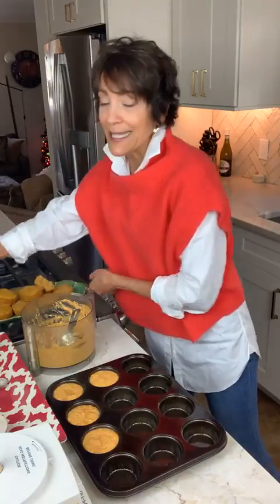Give these a try — super easy. That'll probably be the end of our pumpkin for the season and I'll be back next week. If you love these videos, please share them with friends and family — anyone that could benefit from eating a little bit healthier. We would appreciate that. Reach out with any questions.